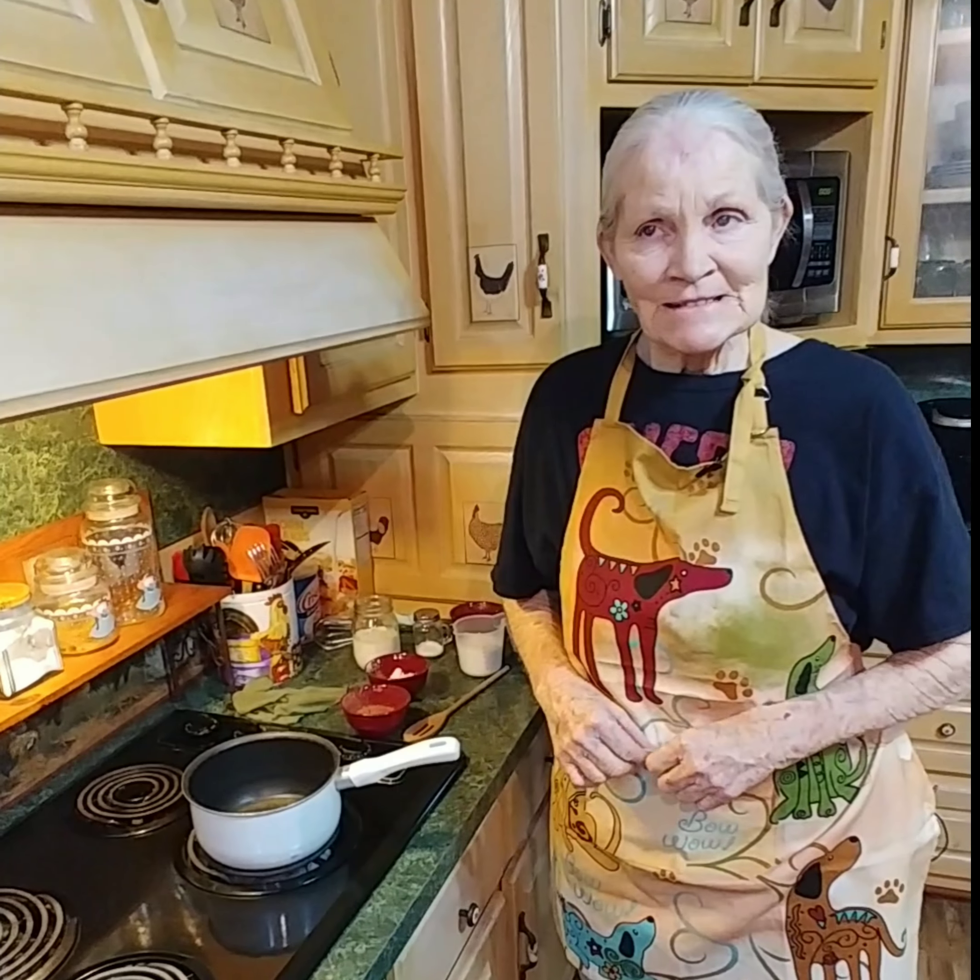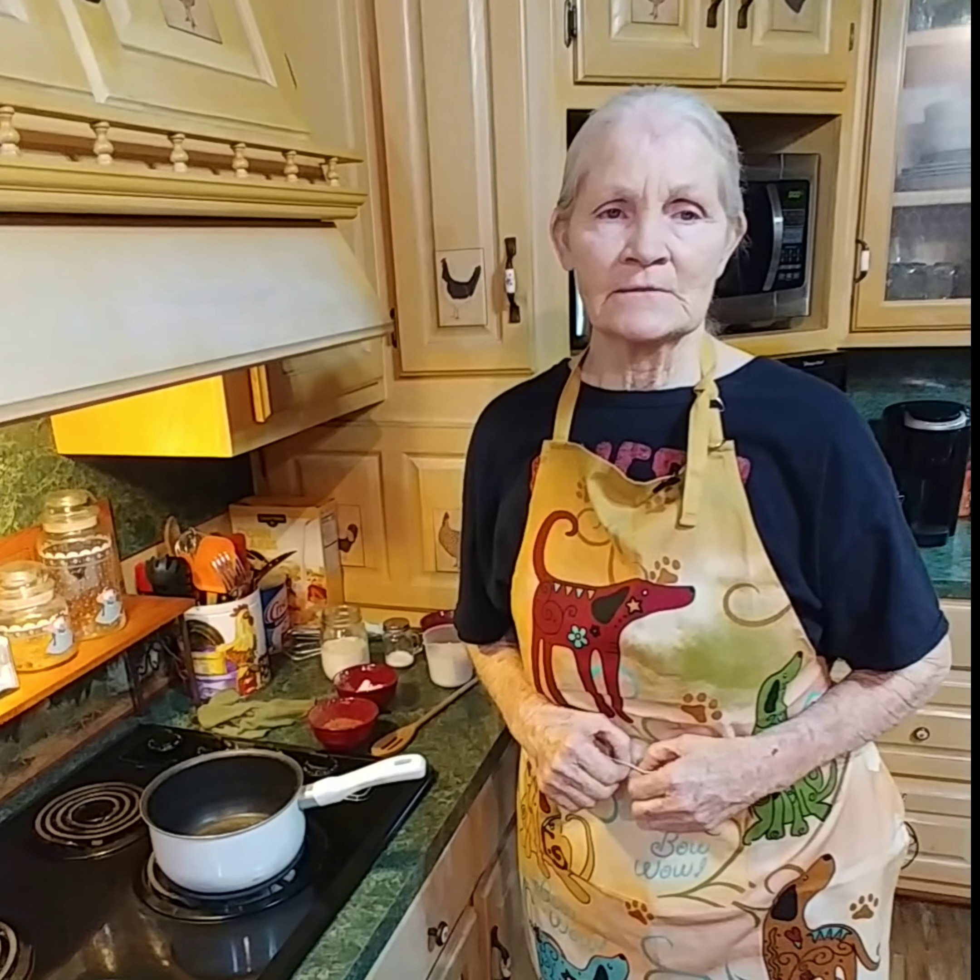Hello family. Today it's good to be back visiting with you again and showing something we've got a lot of requests for — believe it or not, chocolate gravy. So many people have requested it.